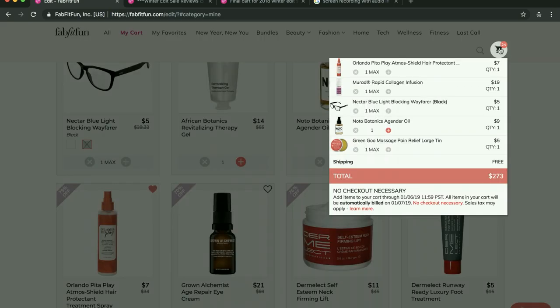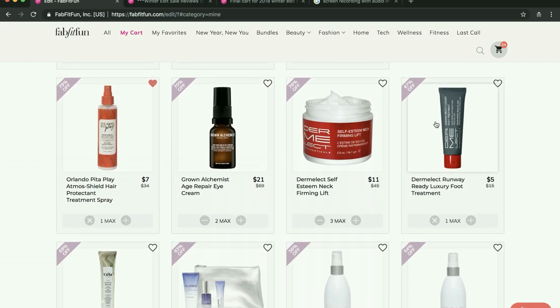I want to get my cart down to under $200 — right now it's at $273, but I do have gifts in there. I also go crazy thinking about what would be amazing for people in my life. This is another thing I ended up getting because people in the community forum were raving about it — the Orlando Pita Play Atmos Shield Hair Protectant Treatment Spray. That's a mouthful. People were saying they really, really like it, so I'm going to give it a shot. And this Grown Alchemist — I bought it for my brother for Christmas, and then my husband was eyeing it thinking 'where's my eye cream?' So I'm going to go ahead and get him one for Valentine's Day. I have two in my cart because I feel a fear of missing out, but I have plenty of eye cream for myself.